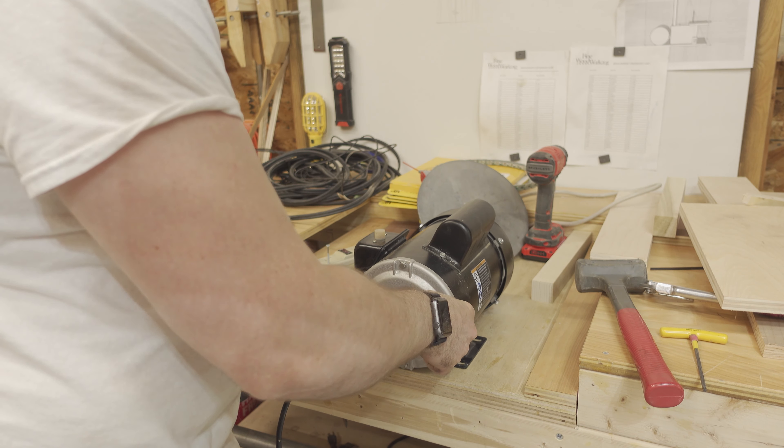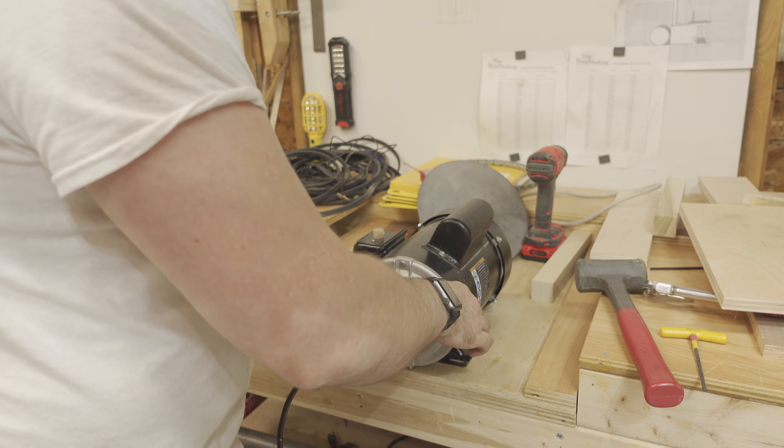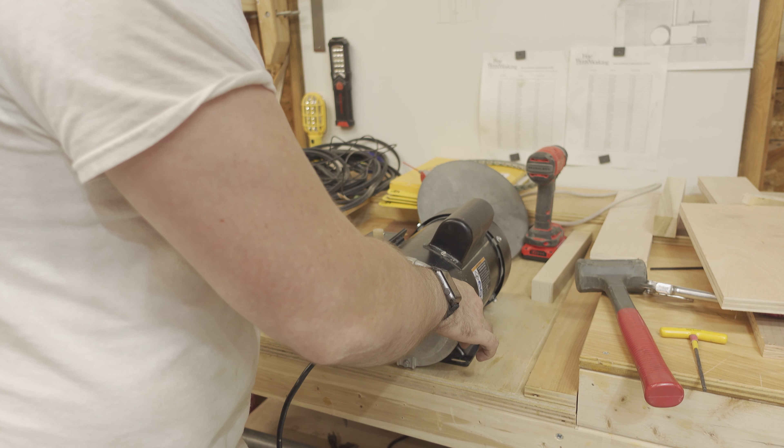I then cleaned up the arbor using some 220-grit sandpaper so that the sanding disk would slide on and off smoothly.